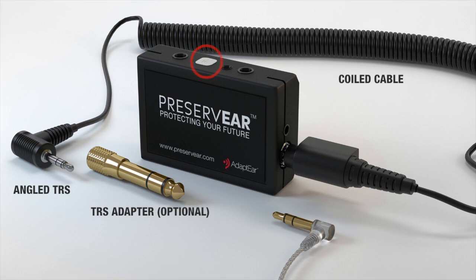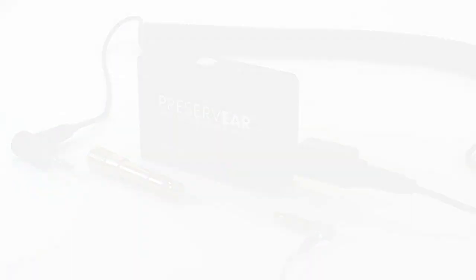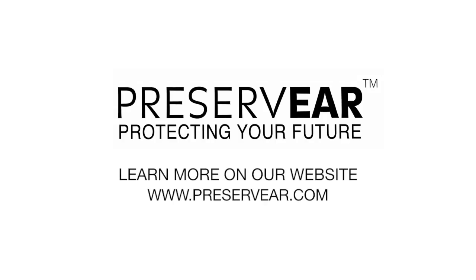An LED lights up when the device is limiting the sound, letting you know that PreserveEar is protecting your hearing and your future. Please visit PreserveEar.com for more info.